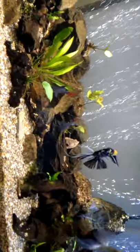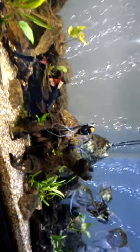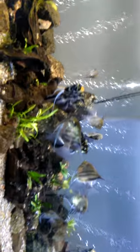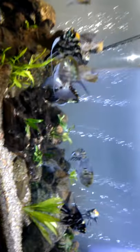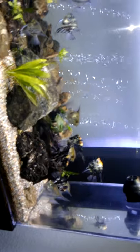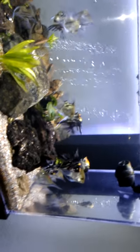I do a water change about once a month, and I generally change anywhere from 60 to about 75 percent of the water. When I put the water back in the tank, I put it back at around the same temperature as the original, which is about 76 to 78 degrees, and it seems to work really well for all the fish. Most fish in this tank are anywhere from four to about six years old.